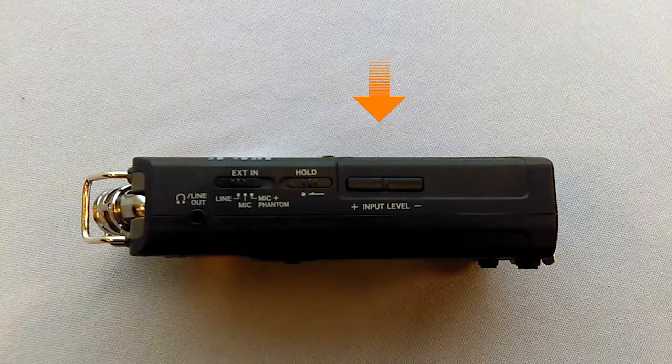Lastly, the input level decreases and increases the sensitivity of the input on the mics on top or XLRs on the bottom. We'll cover this later and what level it should be on.